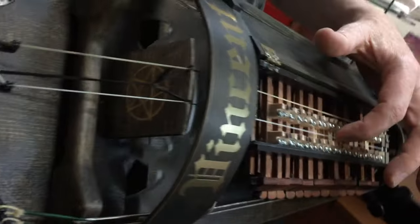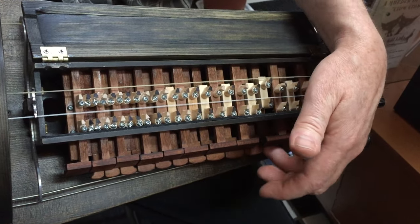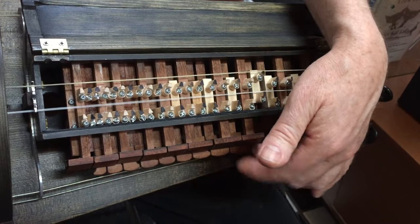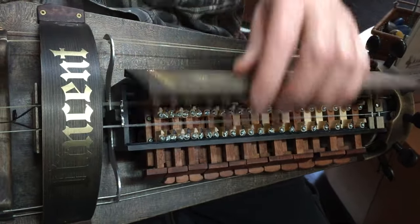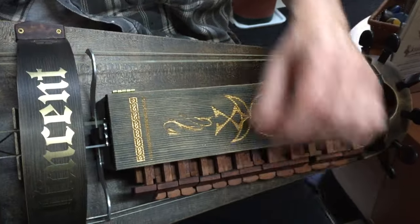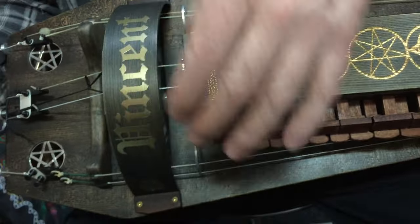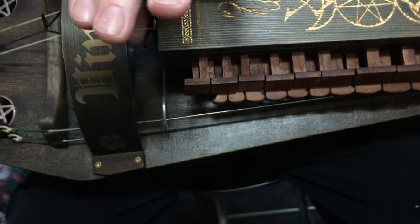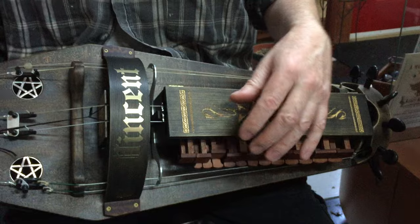The wheel turns and vibrates the string. And this is like a fretboard. You can put more than one string on. You can fine-tune them if you want to. These are drones — they just make a constant sound. And they really change the sound of these chanters here.